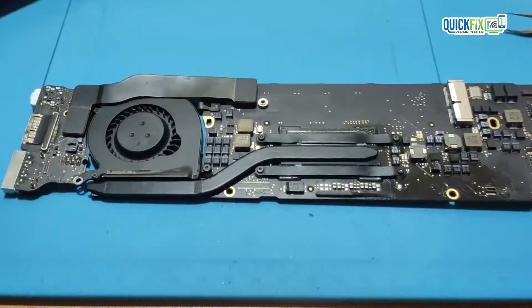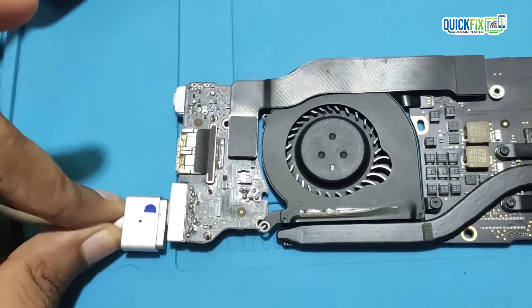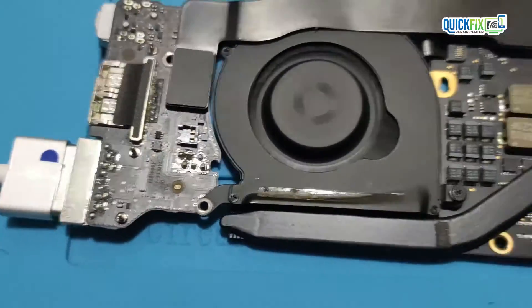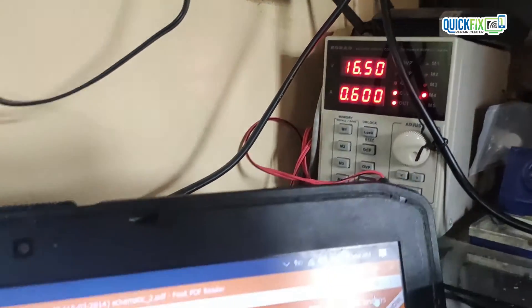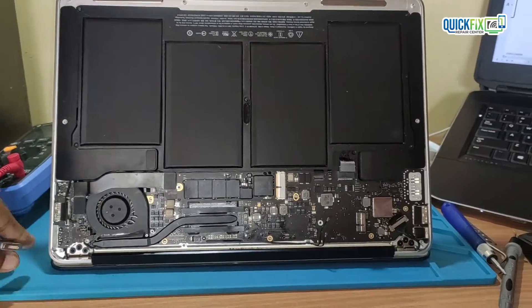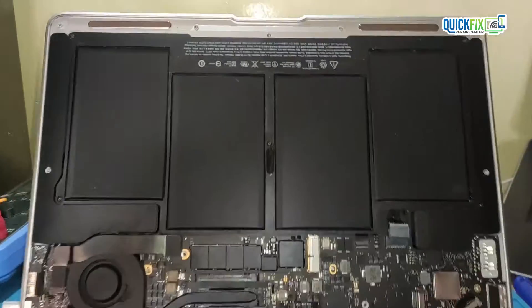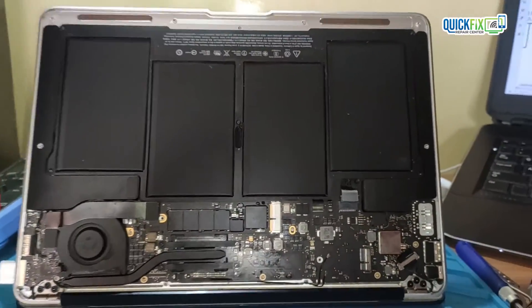After removing the IC, on RSM-RST there is 3V present, and after plugging in the MagSafe adapter the fan also spins and the board is taking normal ampere. So I plugged the screen and then we tested. The MacBook turns on properly and it's working correctly. Hence we successfully repaired the MacBook.